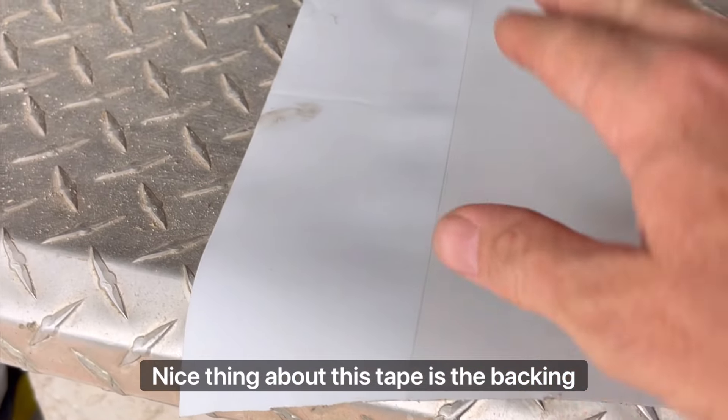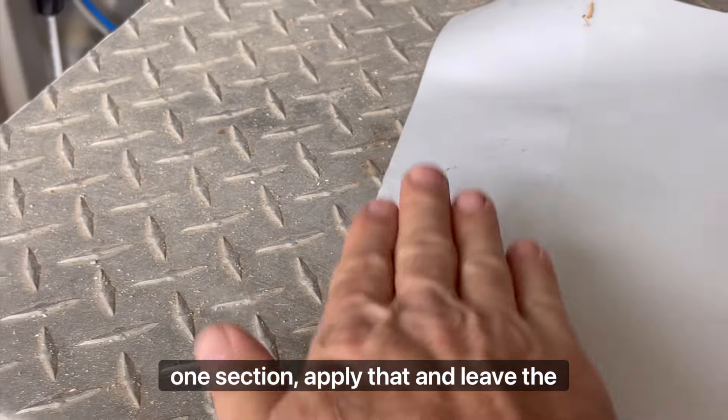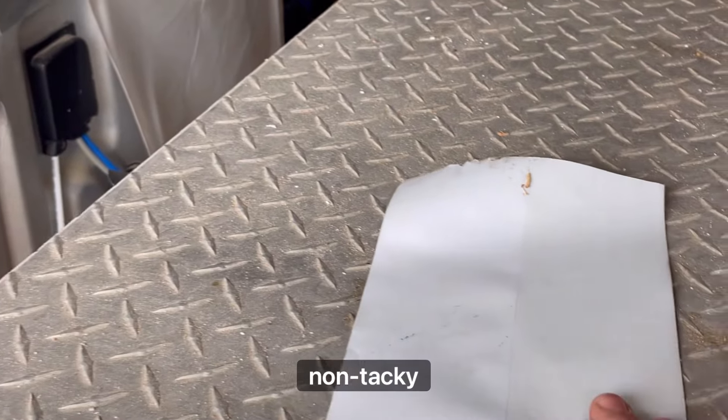The nice thing about this tape is the backing comes off in two sections, so you could peel off one section, apply that, and leave the other section non-tacky.